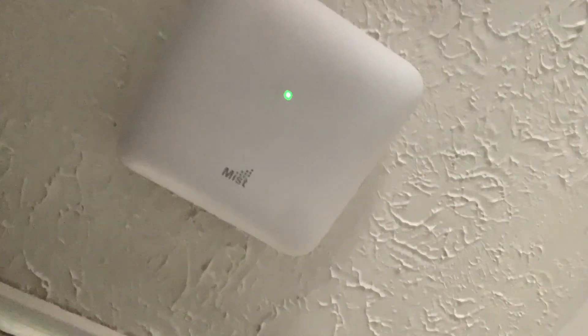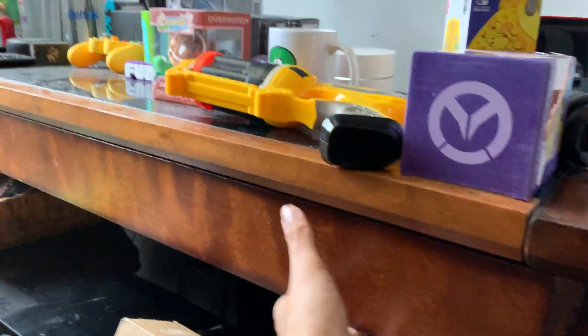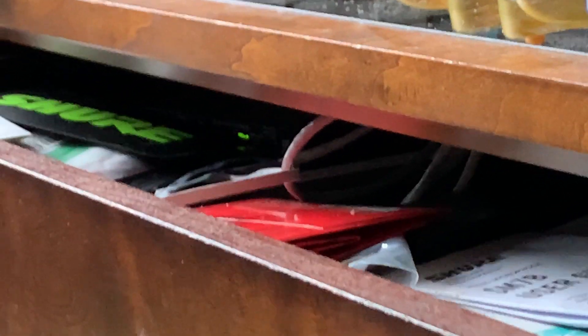Before even crimping the cables, my brother and I brainstormed where to put our access points — one for the top floor, one on the second floor, and one in the basement. We also decided where to put ethernet jacks: one in the master bedroom, one in my current bedroom behind the shelf, and one in my office connected to a small switch running to my computer, TV, and other devices. So I'm fully hardwired while also using the Google Wi-Fi for wireless connection.